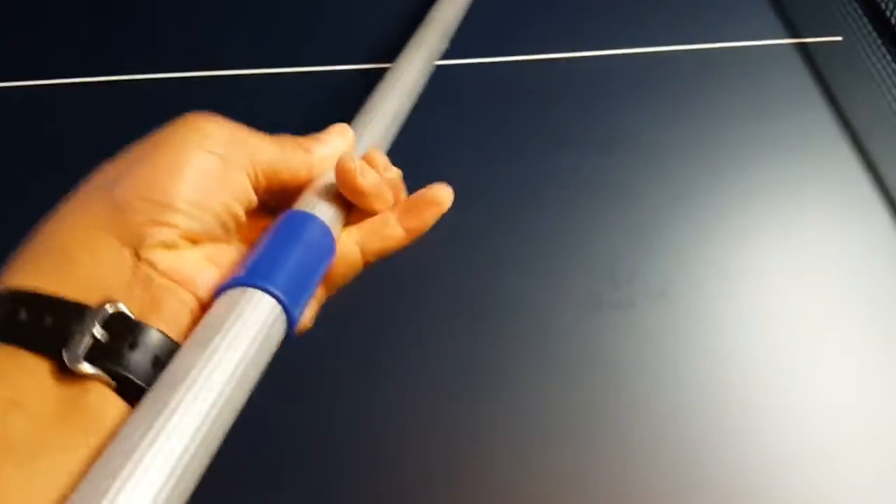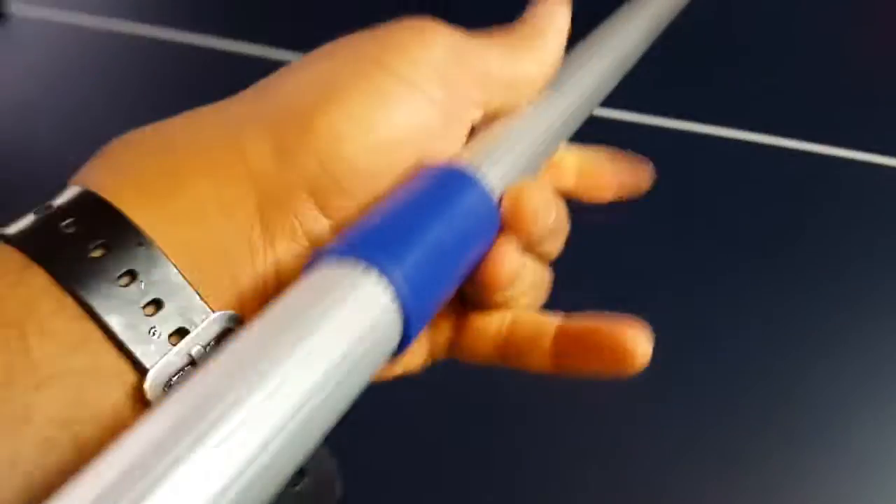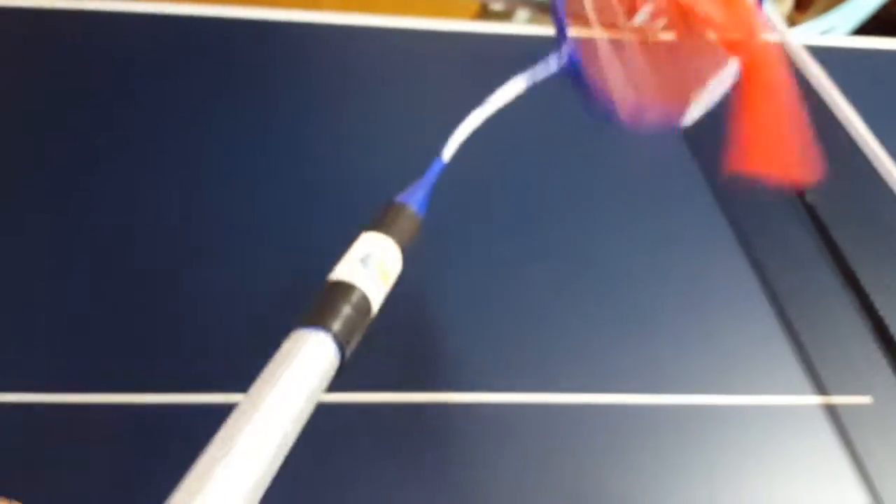Another nice thing about this is that it has an aluminum handle. You can break it out and make it a bit smaller. So if you have someone who's very short — I'm 6'3" and this is plenty long enough for me — it can shrink down in size.